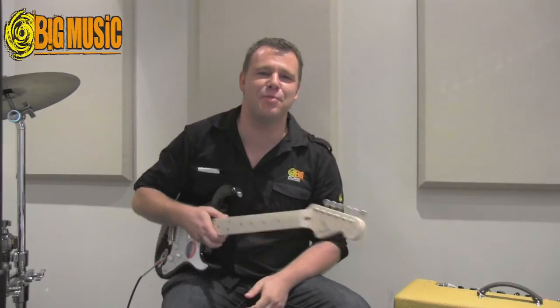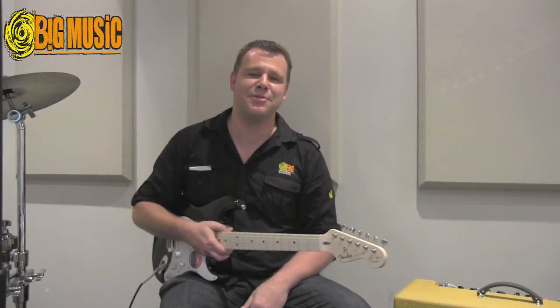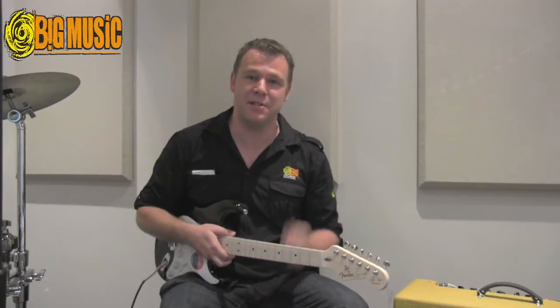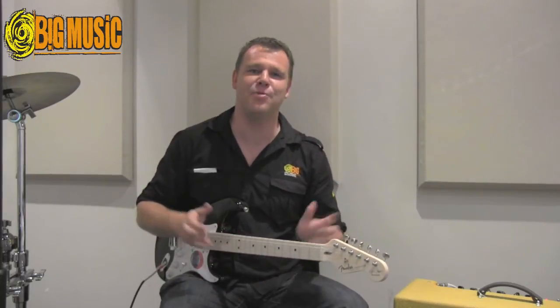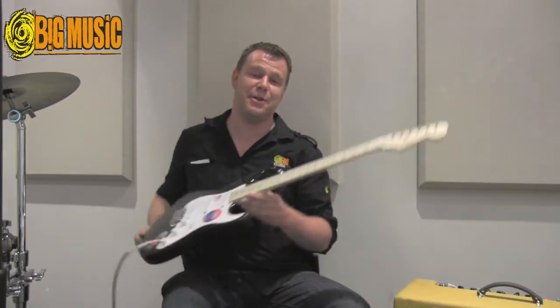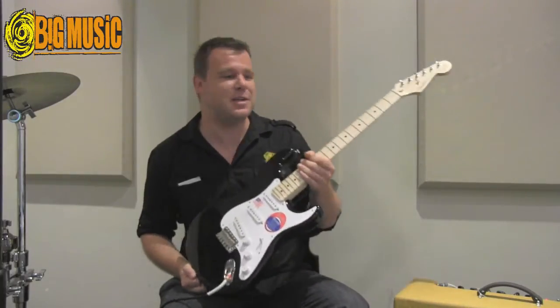Hey, it's Angus Marshall here from Big Music in Crow's Nest in Sydney. I'm coming at you live from the Big Music studio, which is upstairs. There's more to Big Music than just the shop on the ground floor, and today we're looking at the Eric Clapton Fender Stratocaster.